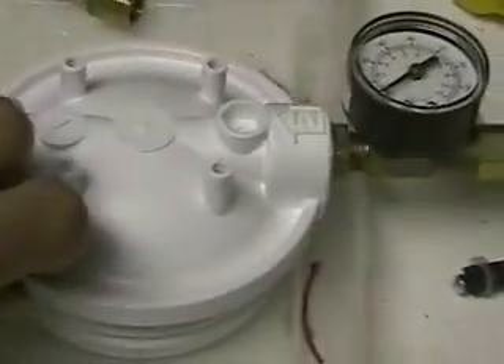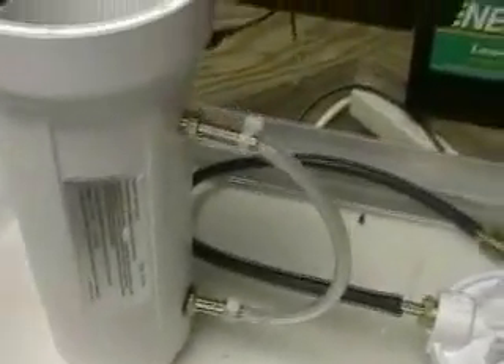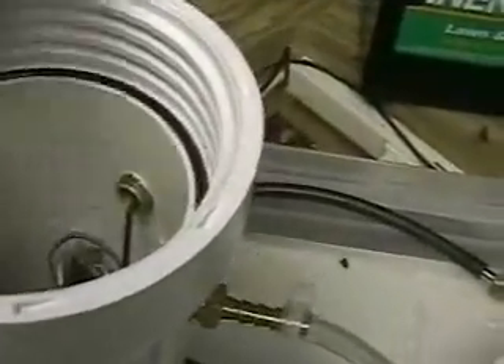This unit will be installed in a car for hydrogen assist only. As you can see, that's the splash screen, and that's the water level tube.